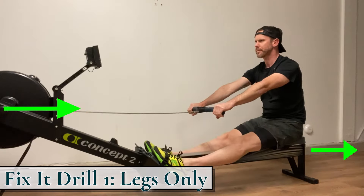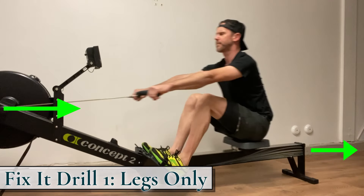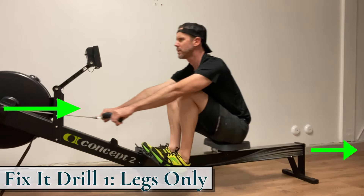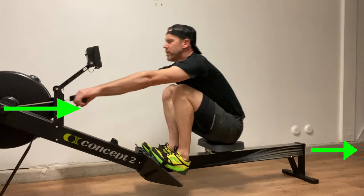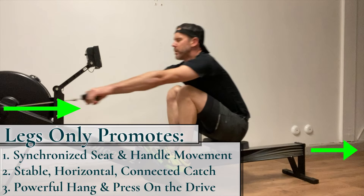Two drills which help correct shooting the slide are the legs only drill and the body over pause drill. The legs only drill promotes synchronized seat and handle movement, a stable horizontal connected catch, and powerful efficient hang and press on the drive.